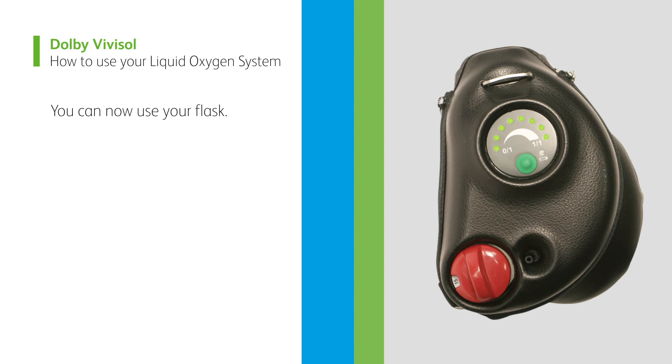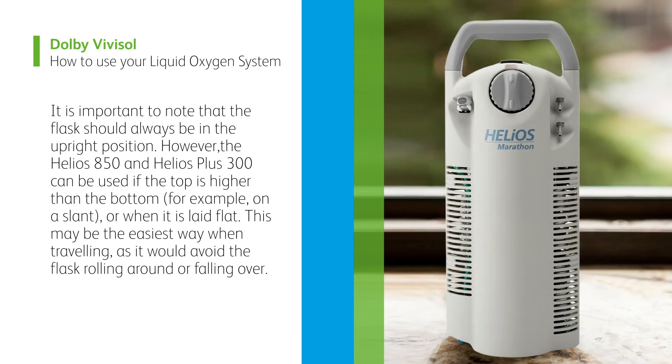You can now use your flask. It is important to note that the flask should always be in the upright position. However, the Helios 850 and Helios Plus 300 can be used if the top is higher than the bottom, for example on a slant, or when it is laid flat. This may be the easiest way when travelling, as it would avoid the flask rolling around or falling over.